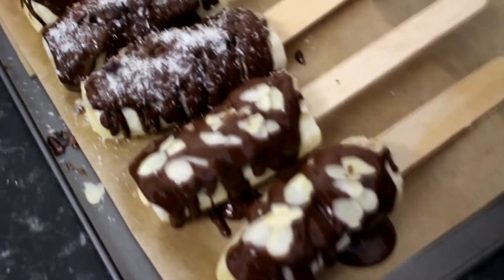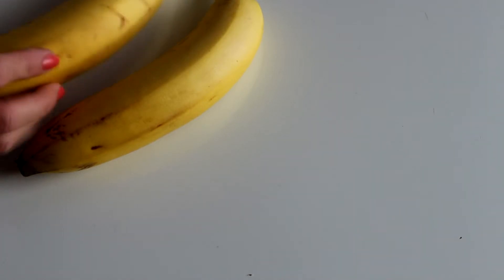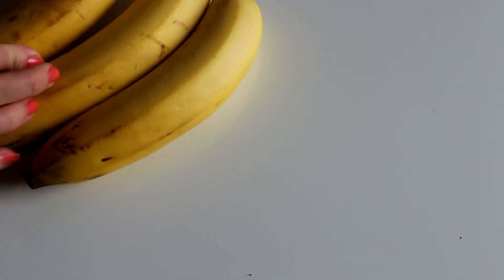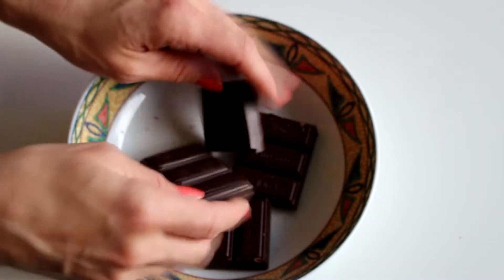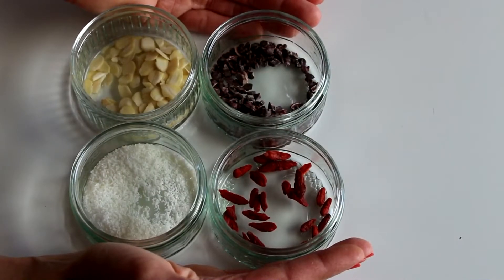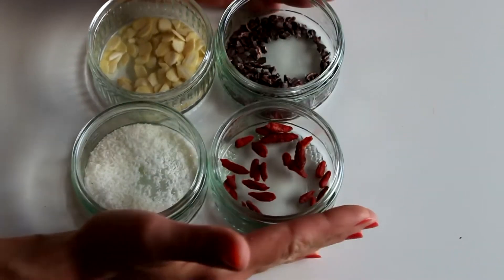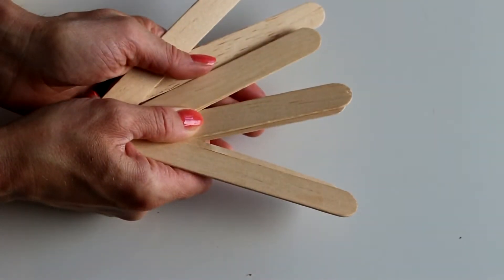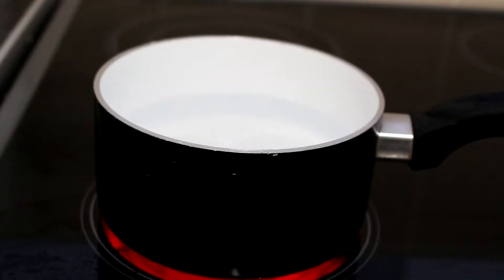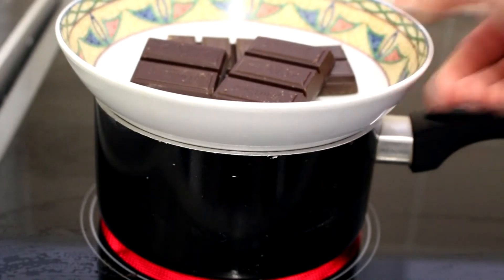Today I'm going to show you how to make these delicious healthy ice cream. We're going to need three bananas, half a bar of dark chocolate, a little bit of almond butter, and some goji berries, almond flakes, coconut, cacao nibs, and wooden sticks. First we're going to melt the chocolate.